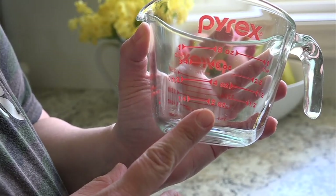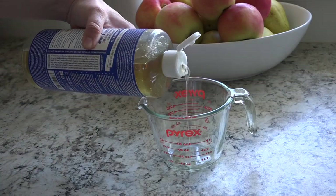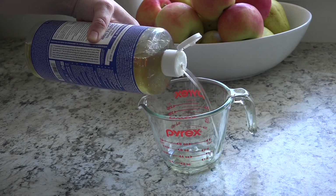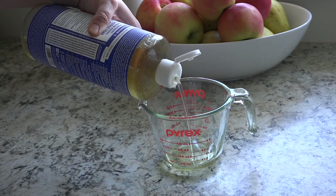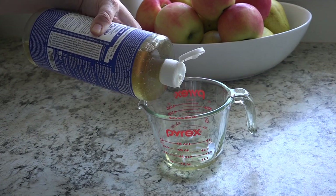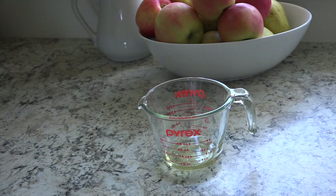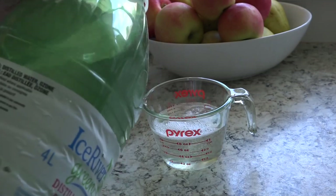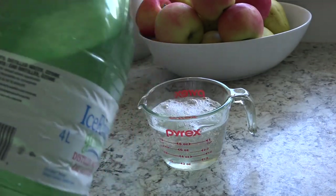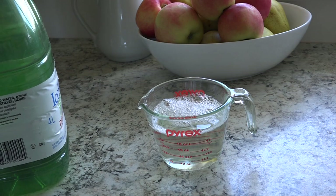You're also going to need something to mix in. I like to use this glass Pyrex cup because it has ounces as well as cup measurements on it. The ratio here is one ounce of liquid castile soap to one cup of distilled water. I tend to go a little bit over the cup line because I want to account for the one ounce of soap in the bottom of the Pyrex cup.